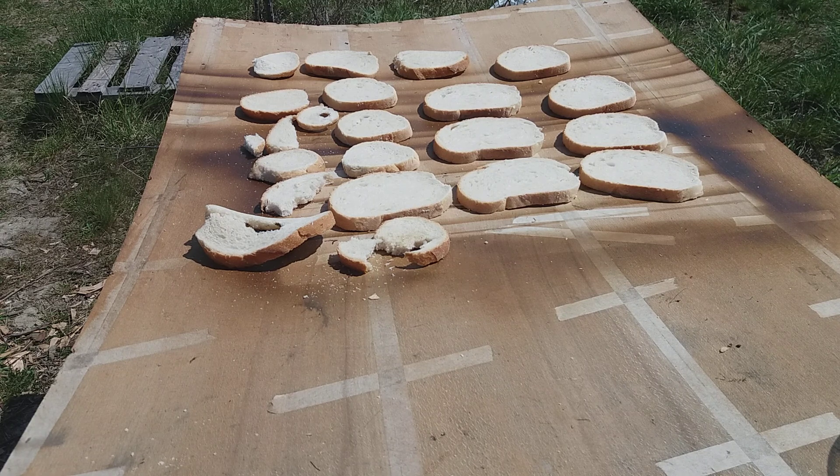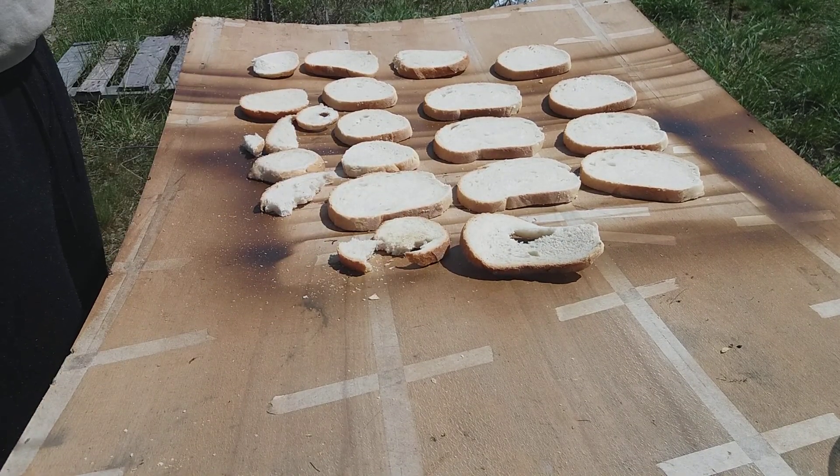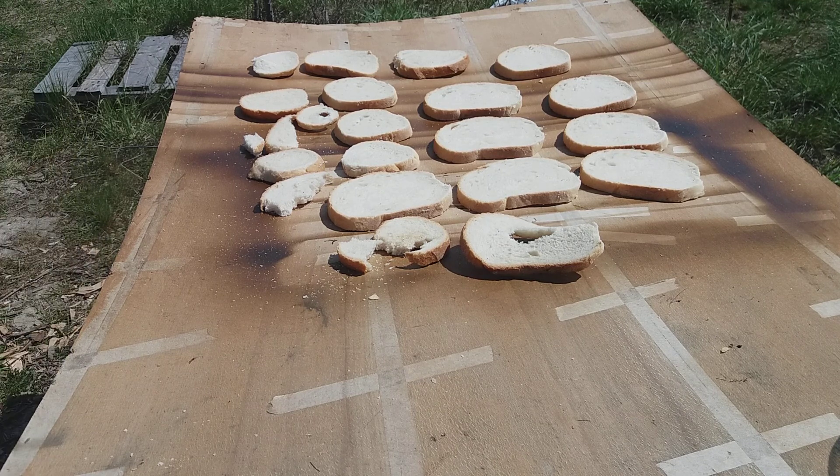You want to keep it dry — it's better when it doesn't get moldy. But even with mold, it can still be used.